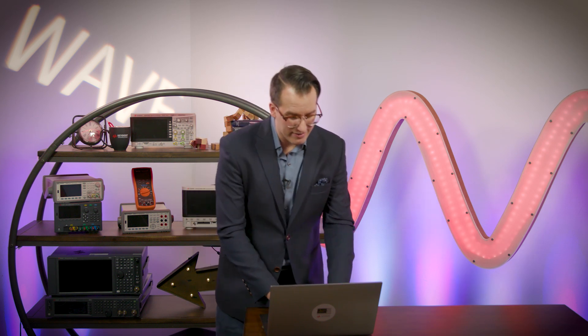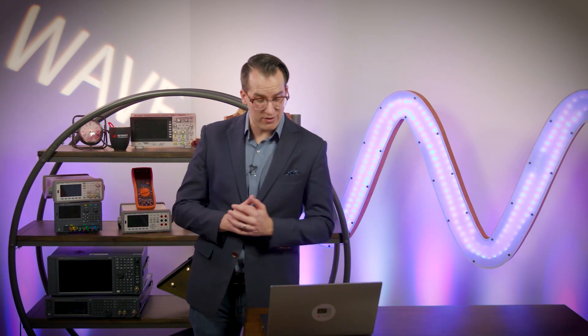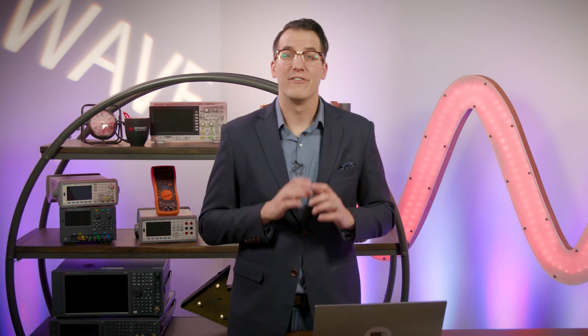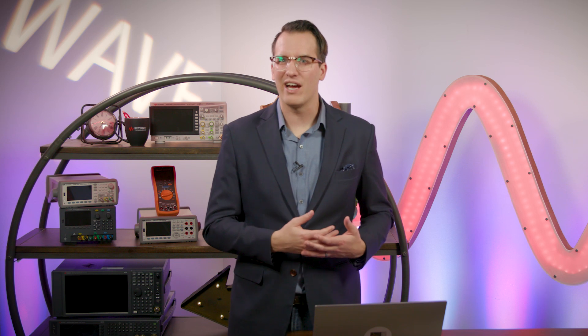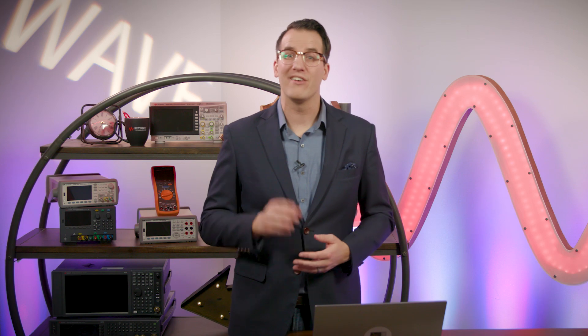That app note is available in the WAVE library. Now let's draw today's winner — remember you can get one entry per day, and the winner will win their choice of a bench bundle or RF bundle. Go to wave.keysight.com for your daily entry. Today's winner is Brian Laconi — congratulations Brian, we'll be in touch with you shortly. We're also potentially giving away three 1000X series scopes if the schematic challenge questions get answered. To find those questions, go to the Keysight RF and Keysight Bench Facebook channels. Also make sure to subscribe to the Keysight Labs YouTube channel, and I'll see you tomorrow.